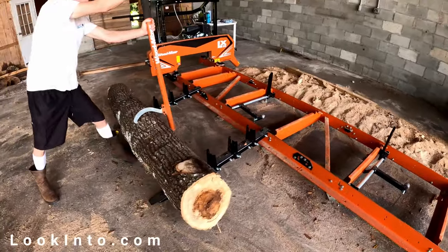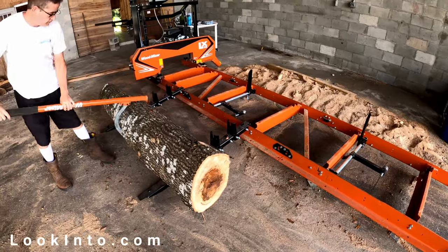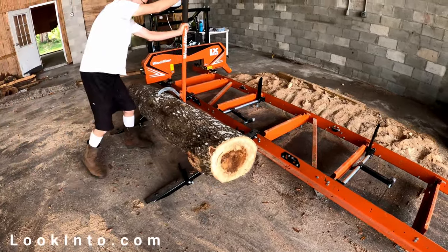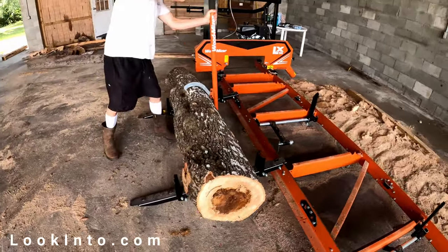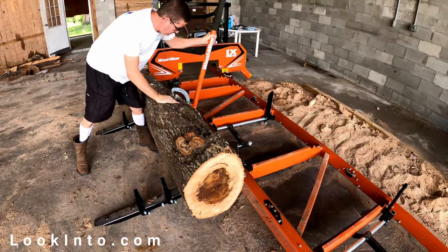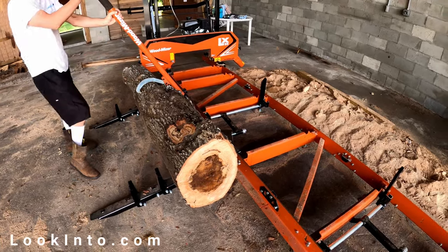Next up is actually the difficult part: getting your log onto the mill. We're new, so we're starting with small logs, and it's still tough. You'll want tools for this — I'm using a cant hook. There's a link in the description below, along with the optional Wood-Mizer loading ramps. Get them for sure. Even with this, you should plan to struggle a bit. Go slow and be safe — you're dealing with very heavy things that can seriously hurt or kill you.